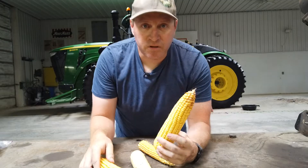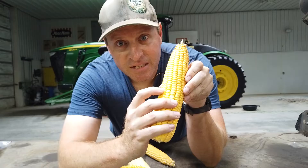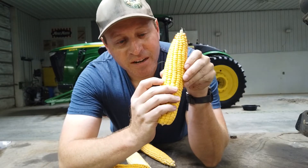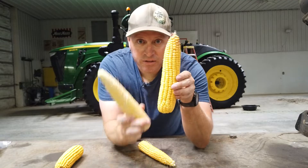So this dry ear will become that mature form. Part of the reason it's called dent corn is you can see this one is starting to dent. When they begin drying down, they dent in at the top. So you've got dent corn and you've got sweet corn.